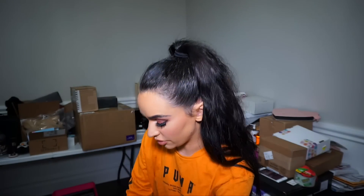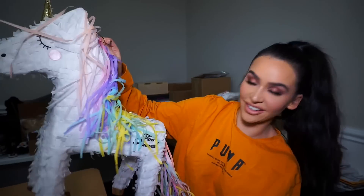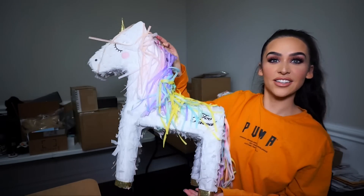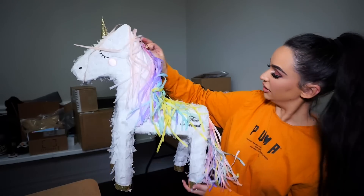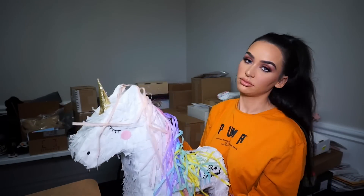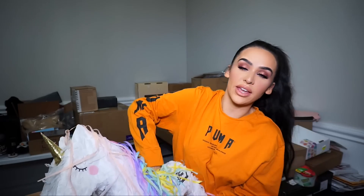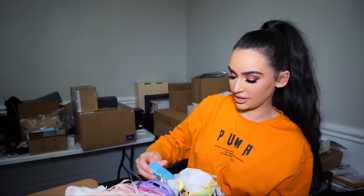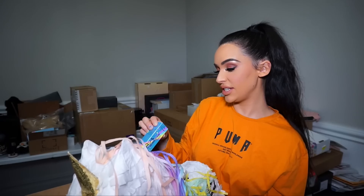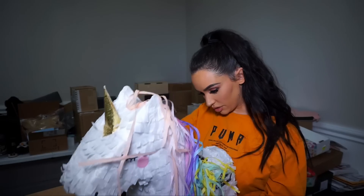I guess I have to take this unicorn pinata out so you guys can see it, right? Look how cute — look at this, it's got this little tail. I wonder if there's makeup inside. There's makeup inside! And it's more unicorn stuff. I don't want to break it, but I gotta see what's inside. So we have unicorn tears mystical effects highlighting stick. There's a lot in here.